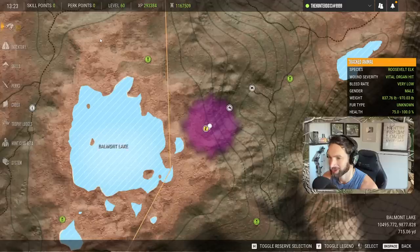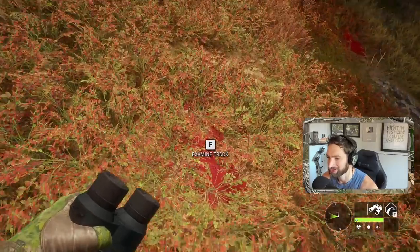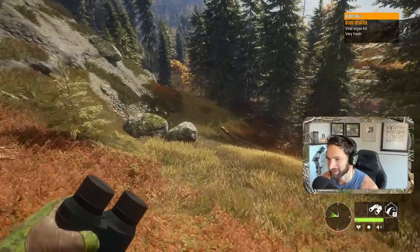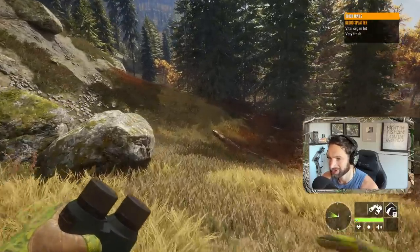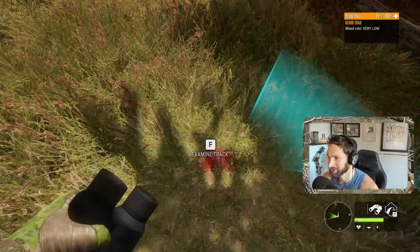We do happen to have good hunting pressure here, so that means we actually have level three hunting pressure. So yeah, we should potentially have three bulls down, guys - we potentially have three bulls down with a 10 millimeter Glock pistol!